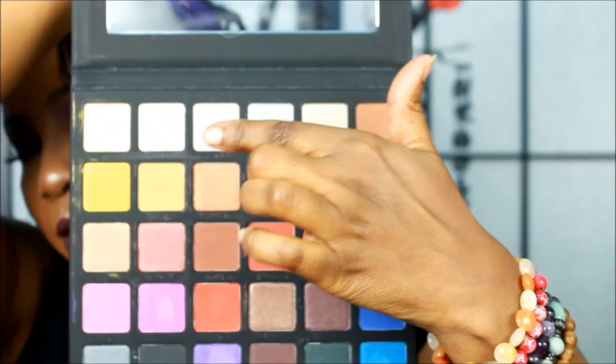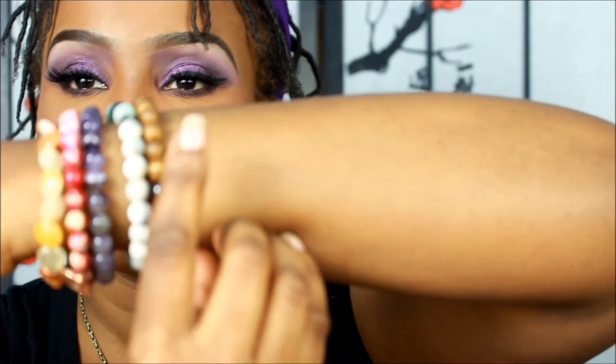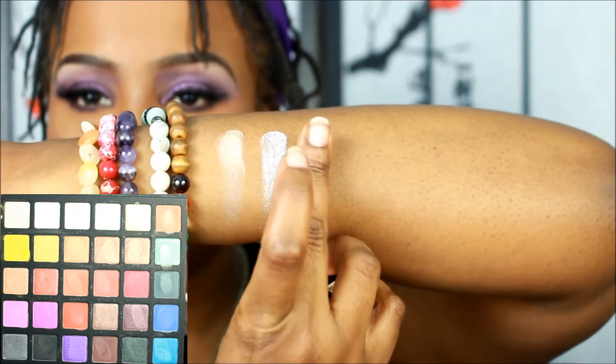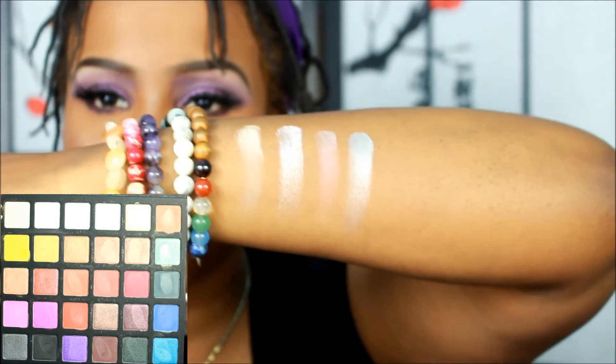Alright, I'm going to do an up-close look and swatch these on my arm. I'm going to work across all the colors — going all the way across and down each row. Here we go. These are very light and creamy — I like them. They feel nice; they don't feel cheap at all.